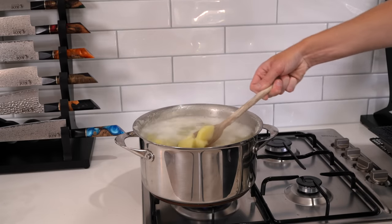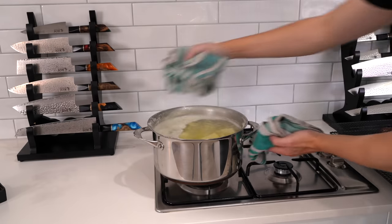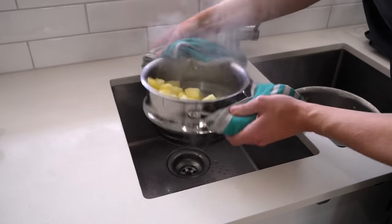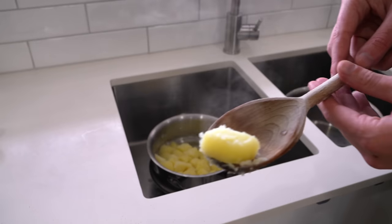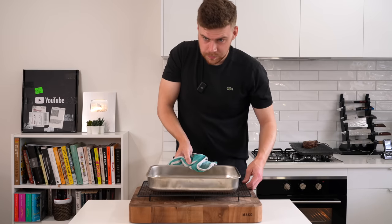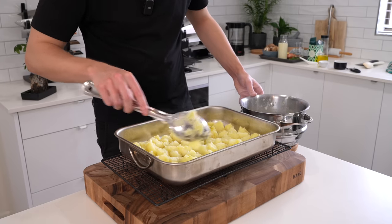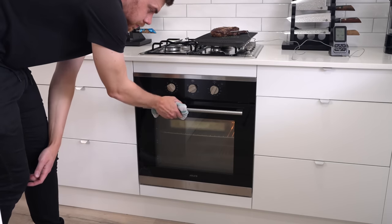The potatoes have been boiling for 15 minutes — the outer layers are fork tender but the inside is still slightly solid, which is exactly what we want. Drain them through a colander, being careful of steam. Give them a quick shake to remove excess water and rough them up a little. This breaks the outer shells so that when the fat penetrates them it creates crispy pockets — they're absolutely fantastic. Gently add the potatoes into the hot smoking fat, spread them out so they're not on top of each other, then transfer to the oven and cook for about one hour, rotating the tray every 15 minutes.